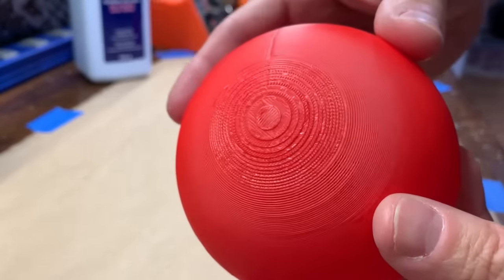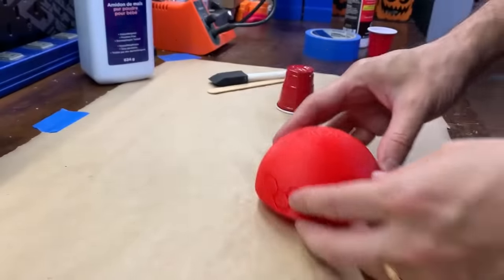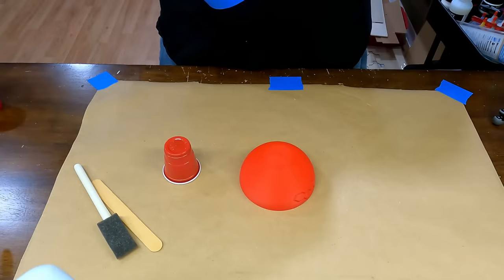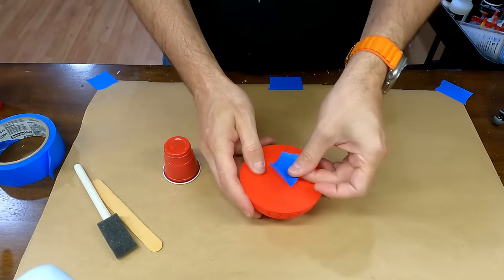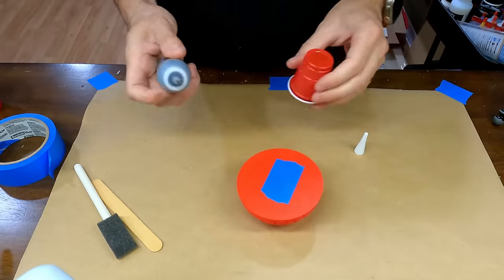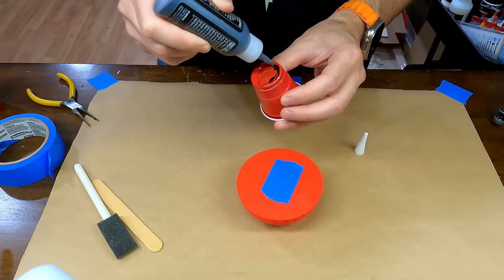I'm not going to do any initial sanding and instead go directly to applying resin. First I need to attach some kind of handle to hold the print while working with it. To do this I'll use some super glue and painters tape. Spraying the activator on the tape causes the glue to dry almost instantly.